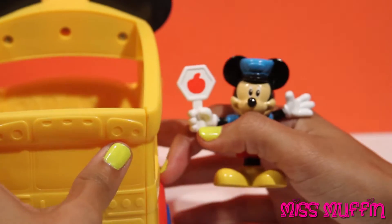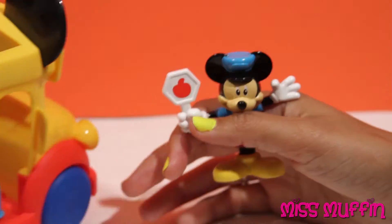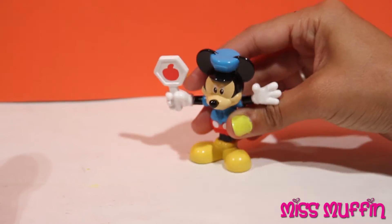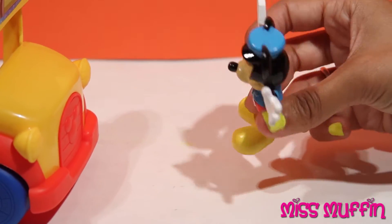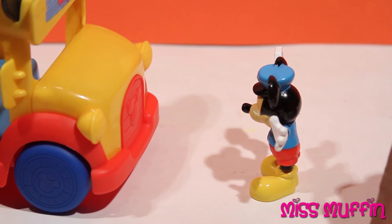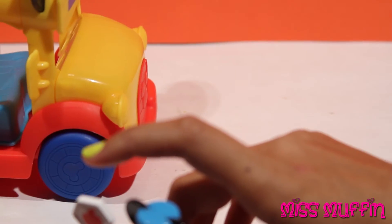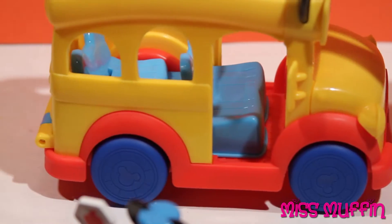Now the other thing that Mickey can do — if somebody else was driving the school bus, Mickey can walk across the street and say 'Kids are crossing!' And the kids can just cross right behind him, and then he can walk out of the way. And the school bus keeps on going!